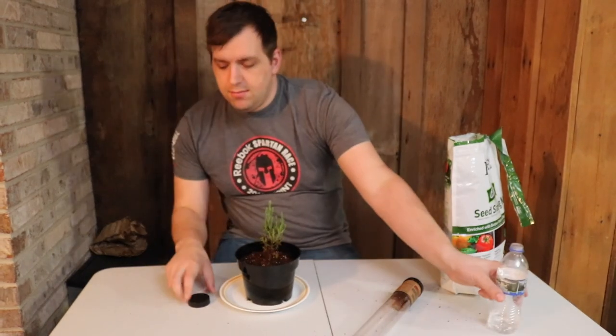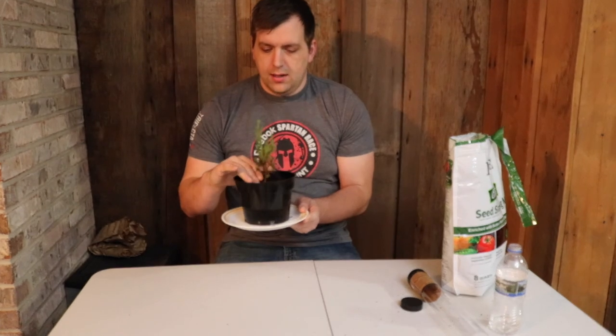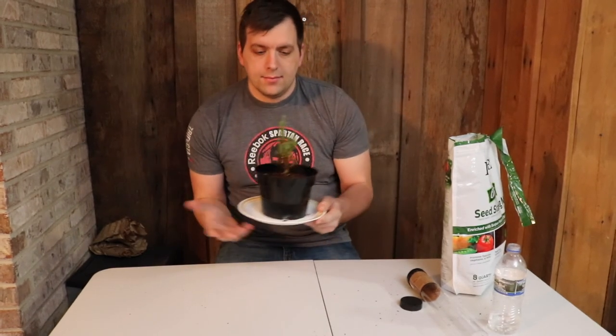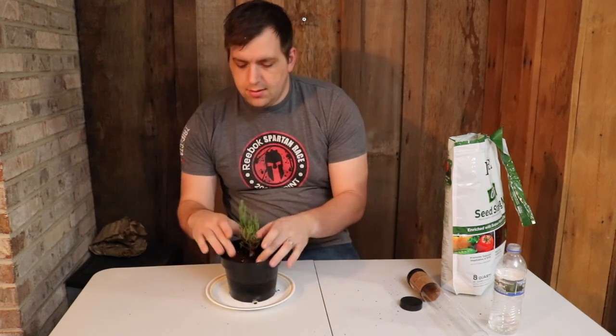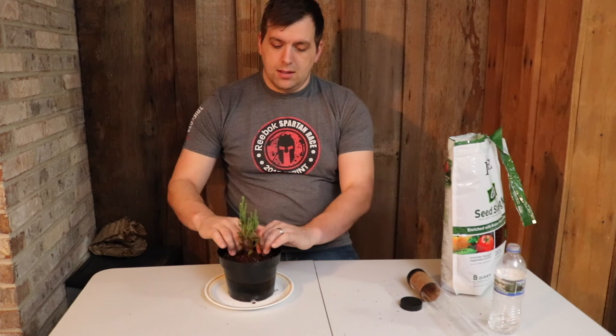I'll just keep it near an outside window to get some indirect sunlight, and hopefully this thing will grow nice and big and I'll be able to put it on my property somewhere. Now in ideal climates these trees can grow up to 300 feet, but I would assume that in a not-so-ideal climate like Indiana it might grow 100 to 150 feet. But we'll just have to see.